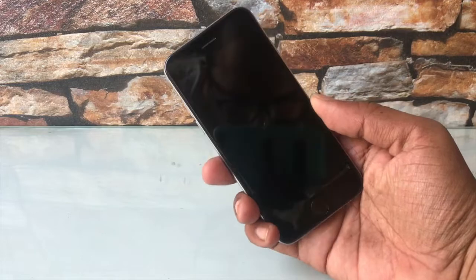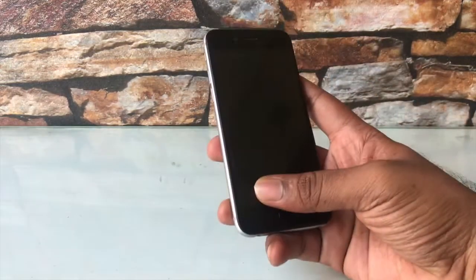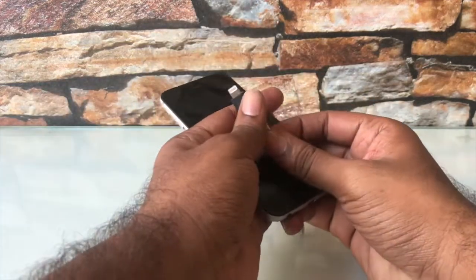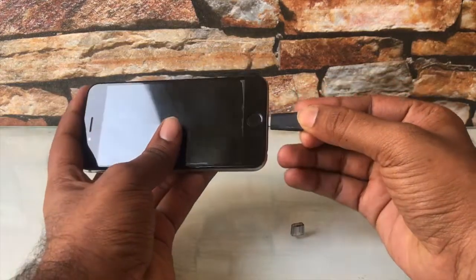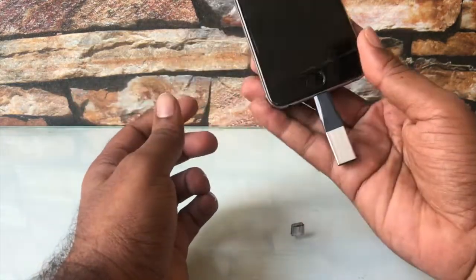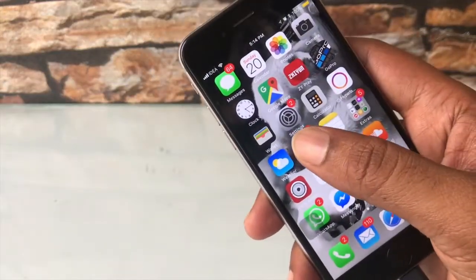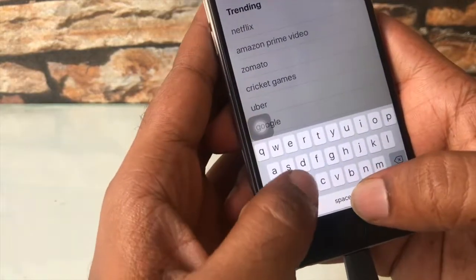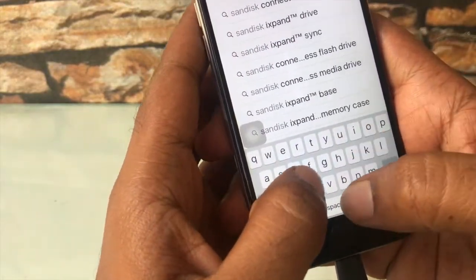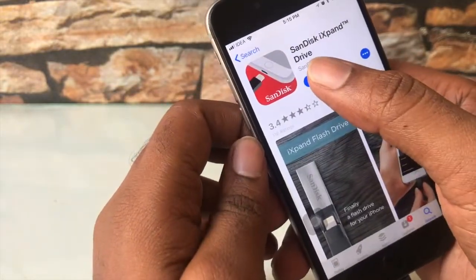This is my 16 GB iPhone. Let's connect it and check out how it works. After connecting, go to the App Store and type 'SanDisk iXpand mini drive' and download it.